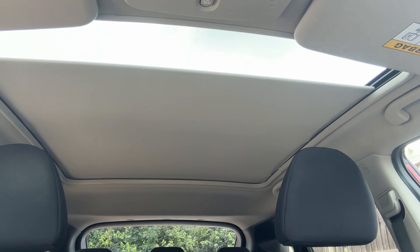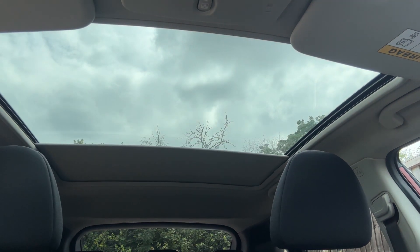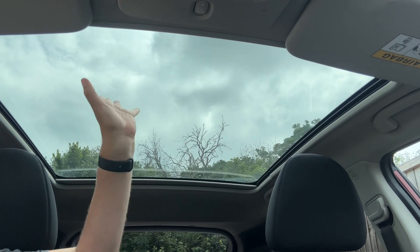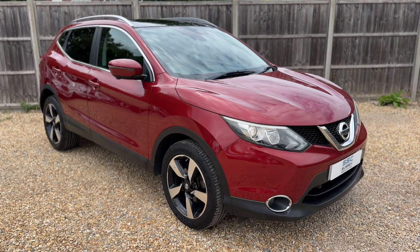The last thing I wanted to mention is the panoramic glass roof. There is a button up at the top that will open the sun blind all the way to the back of the rear seat. This is a fixed section of glass but, as you can see with this fully open, it lets in a huge amount of light to the cabin area.